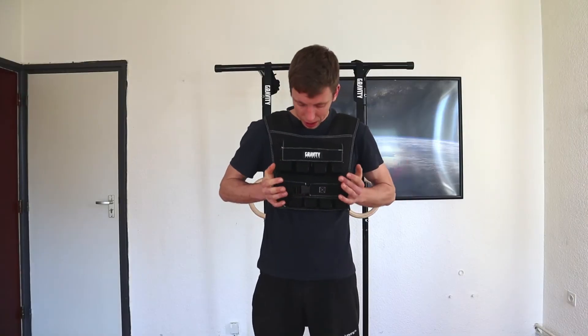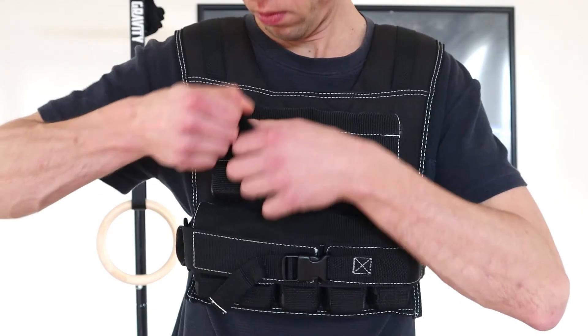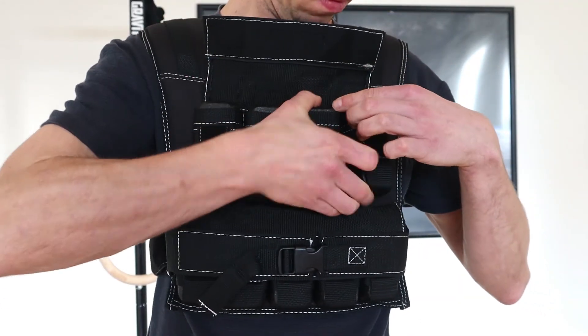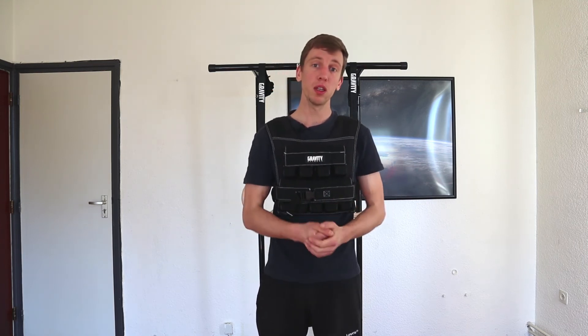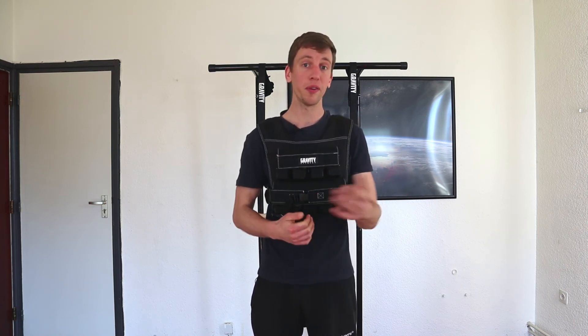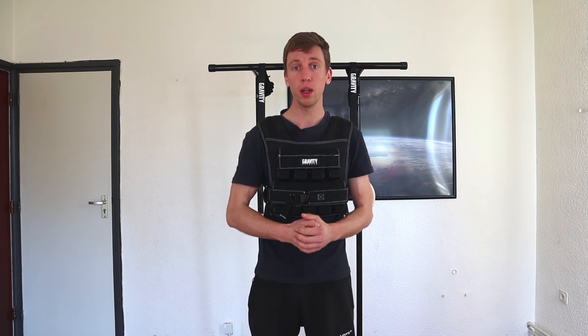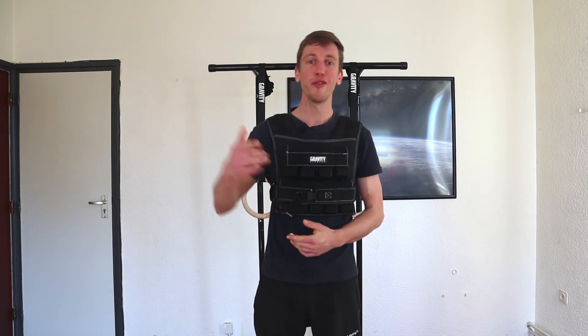To sum up, we really like this weight vest. It's good quality, very nicely adjustable, and taking out the metal weights is very easy to do. If you want to buy any of these products, you can check the description — we have some links for you there. If you want us to make any other reviews or have any questions, drop them in the comments below. Like, comment, and we'll see you in the next one. Have a good day!